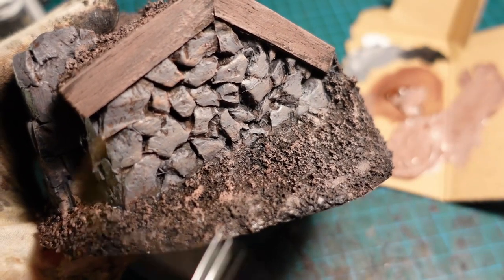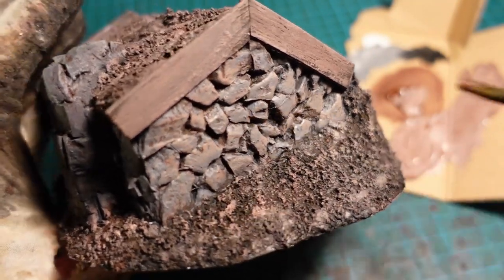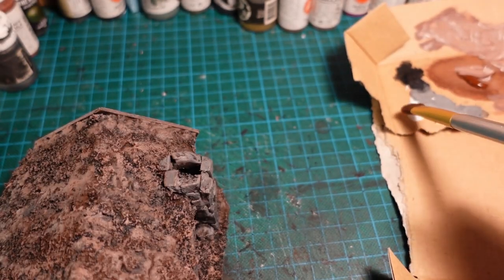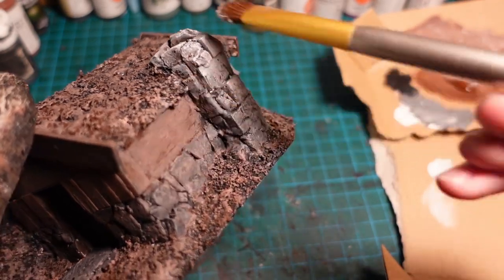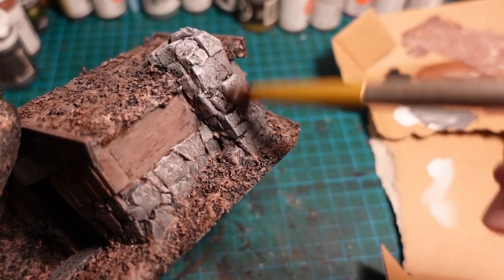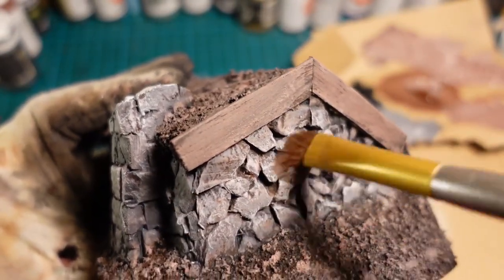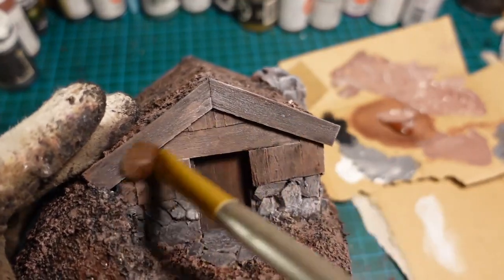With a very thin coat of the same tan colour, went in and hit the stones with a highlight. And for the dry brushing, grabbing a very soft broad brush and getting a little bit of white, applying it on the top sides of the stonework — that really helps to pick out the stone details from the tinfoil ball as well as pulling it a bit closer to the grey colour. And although primarily for the stonework, just giving a very light dry brush of white onto the woodwork makes it look a bit more aged, weathered, and worn.